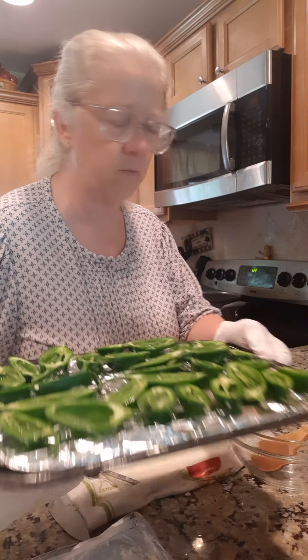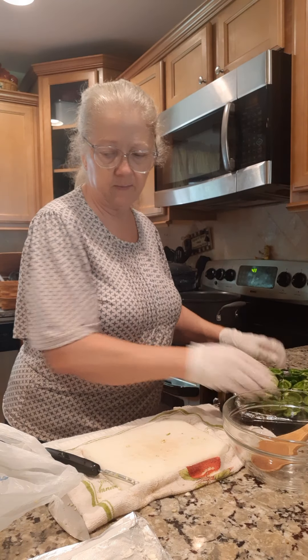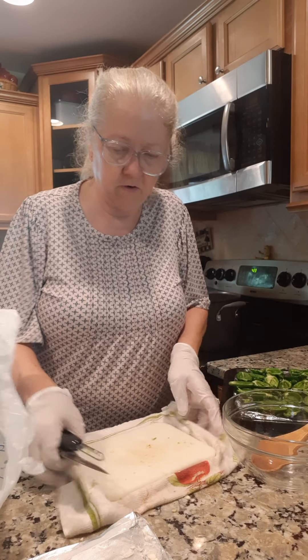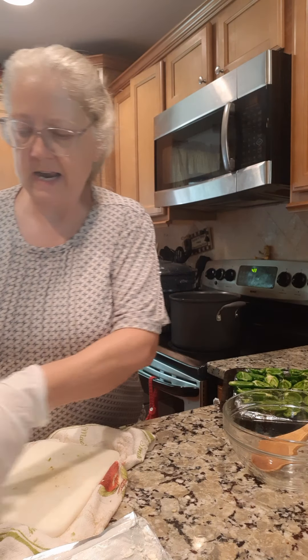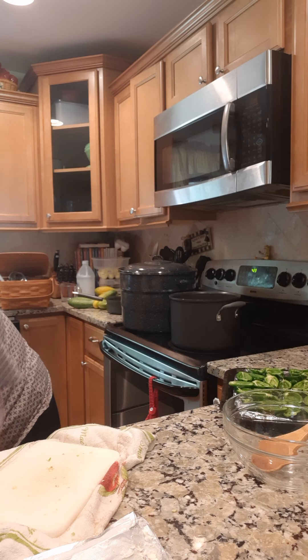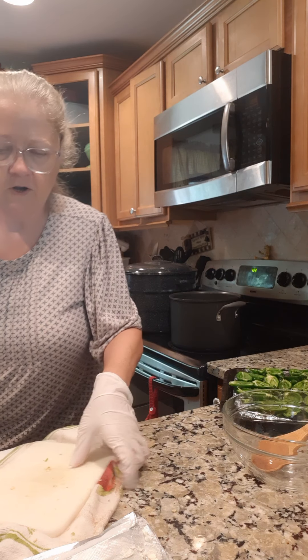I've got them all ready to stuff. I lay them right on a little baking pan. Now I'm going to get rid of this bowl with the seeds because it smells like jalapeños.